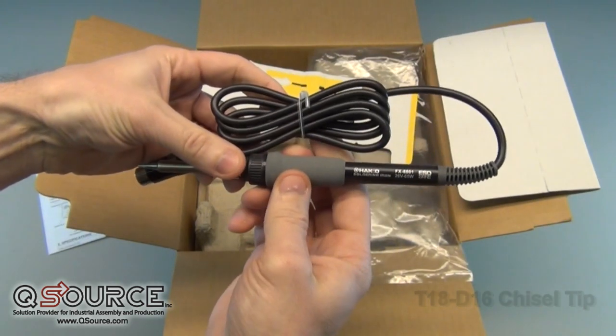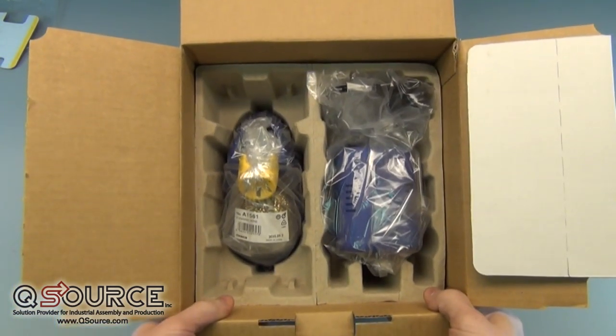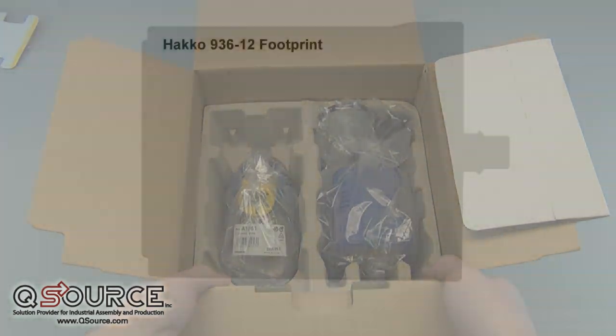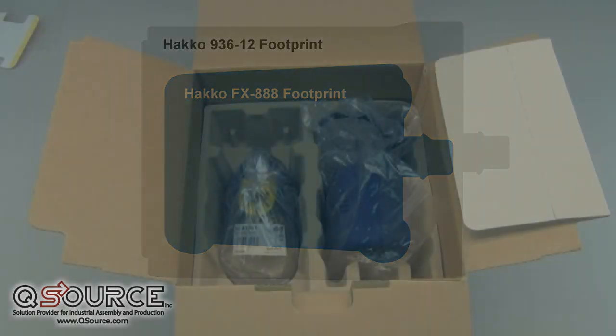QSource.com offers a large selection of tips for through-hole and SMD applications. You can see the compact size of the FX-888 by how well everything fits inside this relatively small box. As a matter of fact, the FX-888 uses about 35% less surface space than its predecessor, the Hakko 936-12.